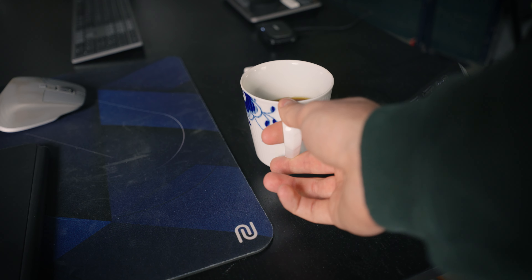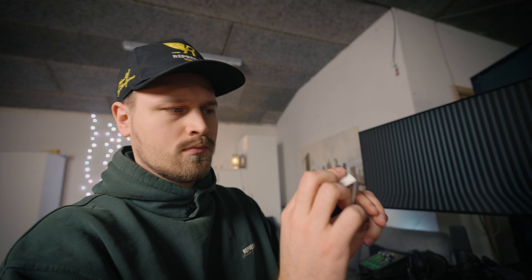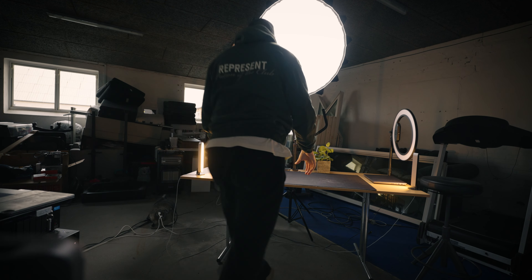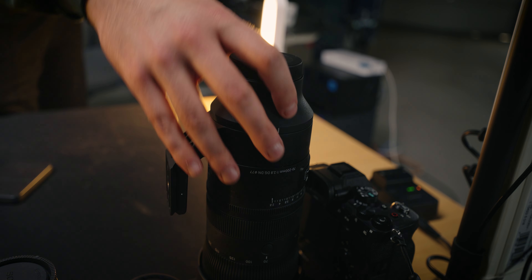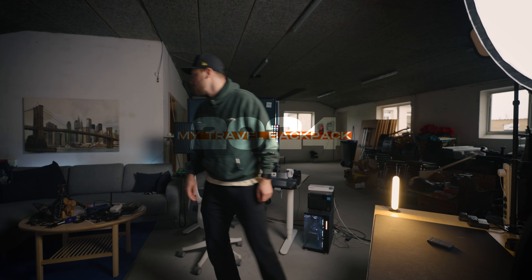Traveling is something I really like to do, but figuring out what to bring is often a bit of a struggle, since I really want to come home with some great photos and some great video footage. So in this video, I'm gonna break down what I've got in my travel backpack.